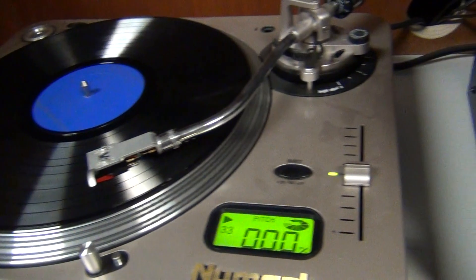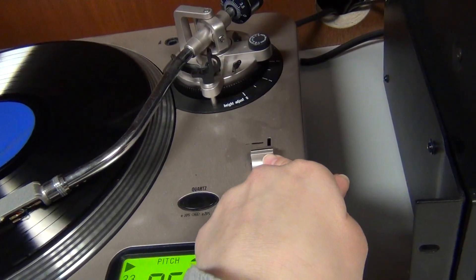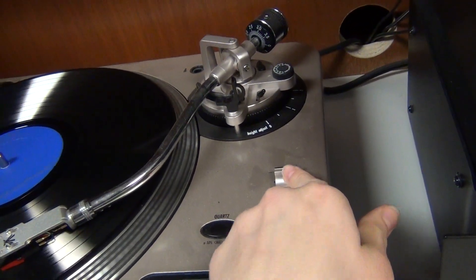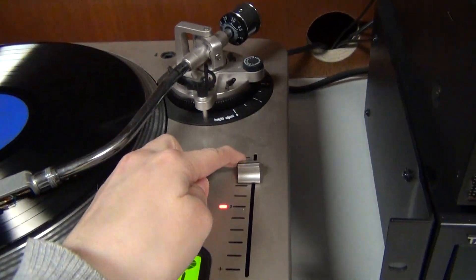On this turntable, you can also adjust the pitch by sliding up or down. Kind of sounds like a horror movie now. And then you can speed it up.